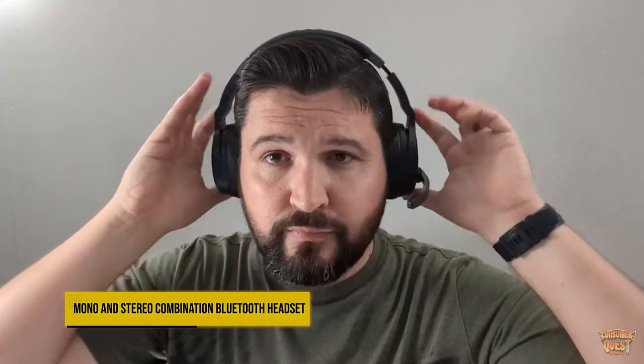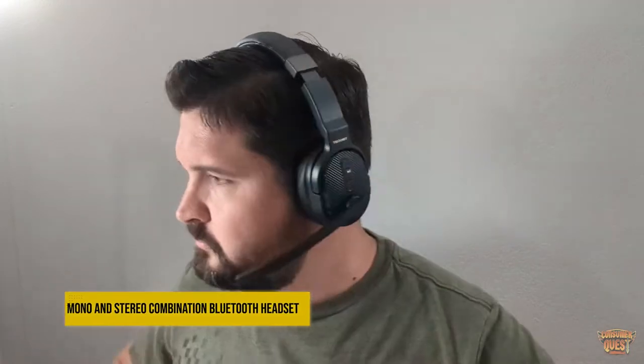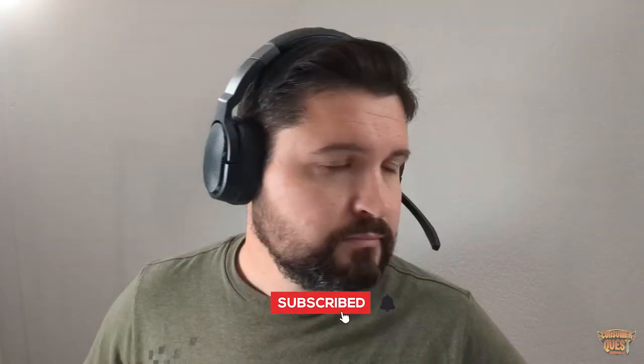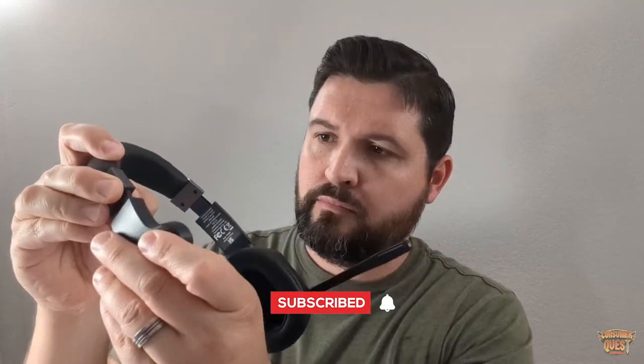What is going on guys? So today we're checking out the TechNet TK-HS005 wireless headset. I've done a lot of headsets, worked with a lot of different brands, checked out a lot of different earphones, headphones, headsets, and things like that — and this one is pretty darn cool.